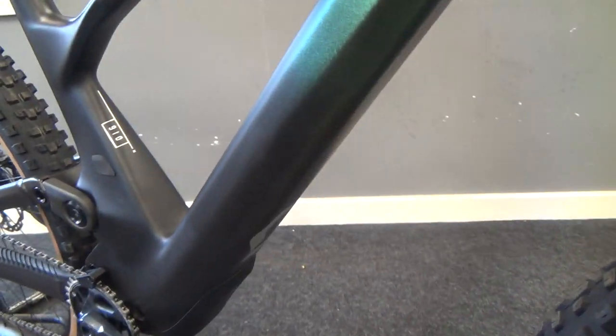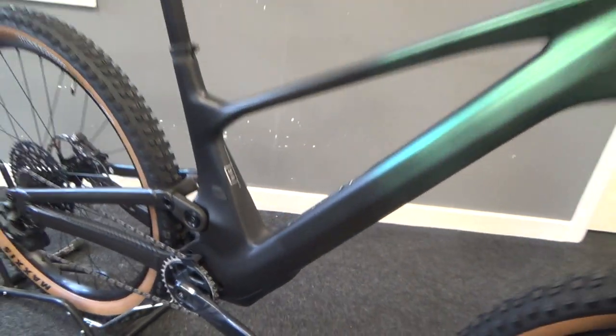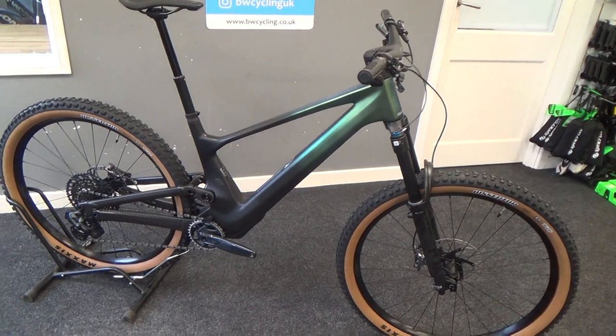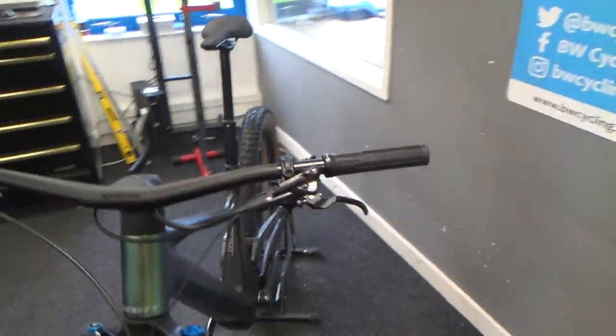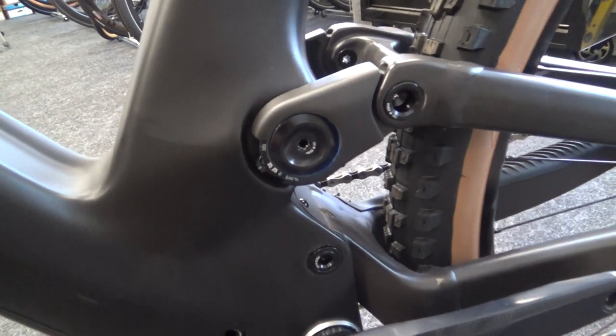Down on the bottom of the down tube, it takes lots of cues from last year's Scott Spark. The Genius obviously has the rear shock hidden inside the frame, around on the non-drive side.